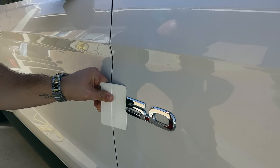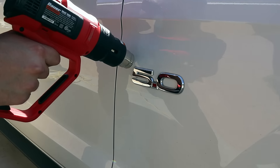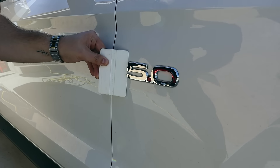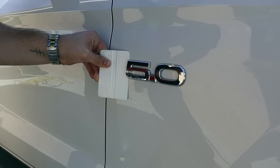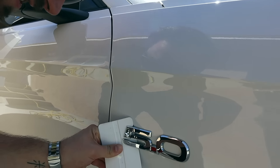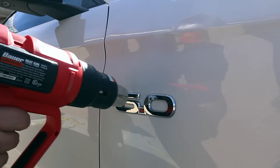Try to get the edge here. Doesn't really want to go. Give it some more heat. Looks like it's... oh God, that looks horrible. We're just going to send it. Well, luckily I won't be reusing these badges, because we're straight up destroying it.